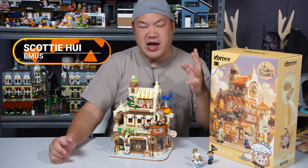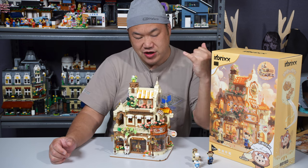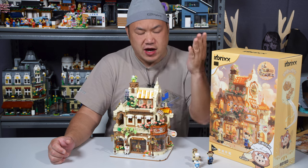Yo, what's up you guys? Welcome back to Brick Me. I'm Scotty, where I review alternative bricks that if you don't like, you can go suck up my bricks.